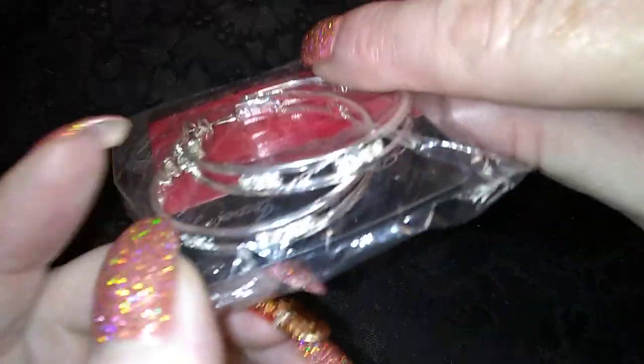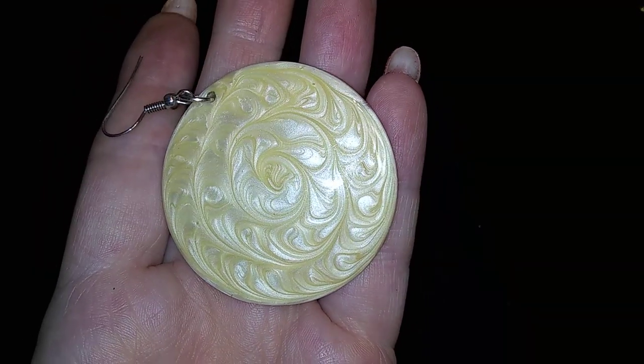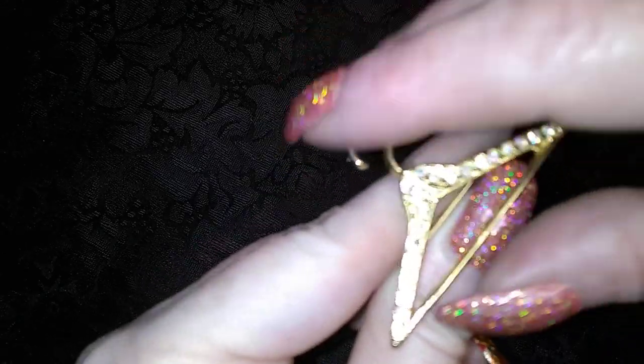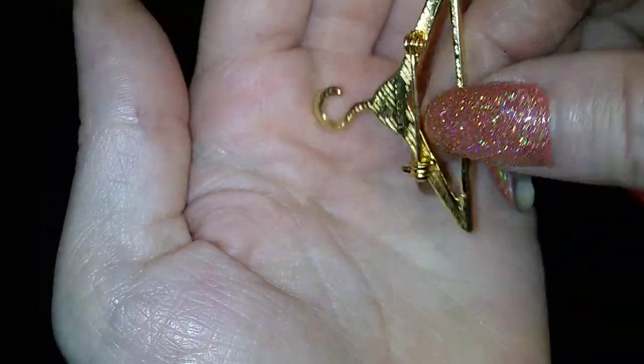Here's another pair of hoops with some rhinestones. There's a nice big swirly enamel earring on shell. Oh my gosh, this might have to stay with me — look at that. It's a little Aurora hanger brooch. It's so cute.